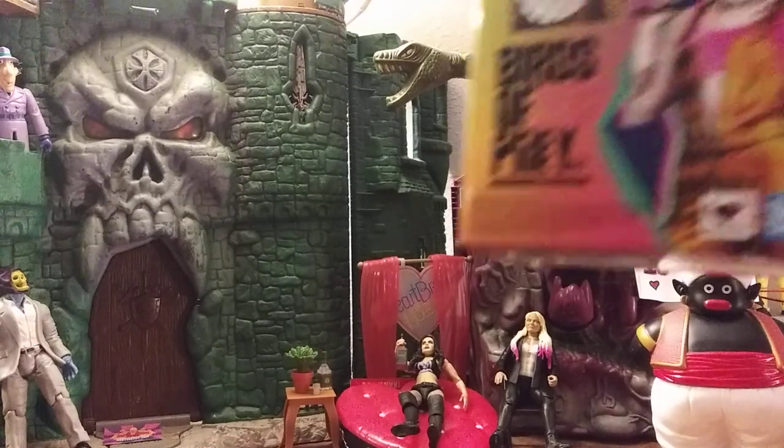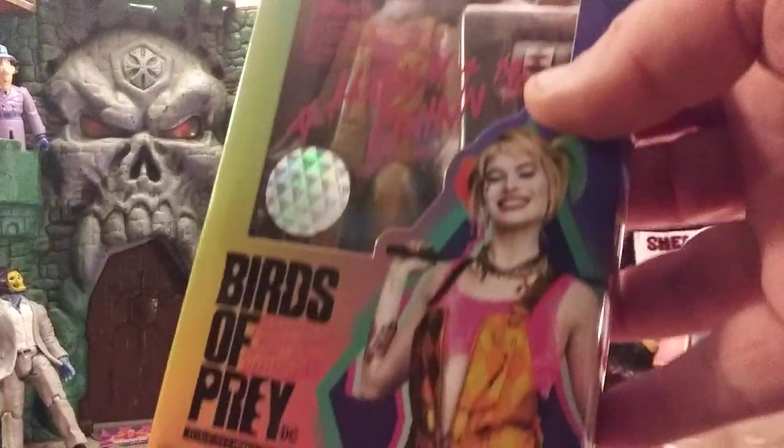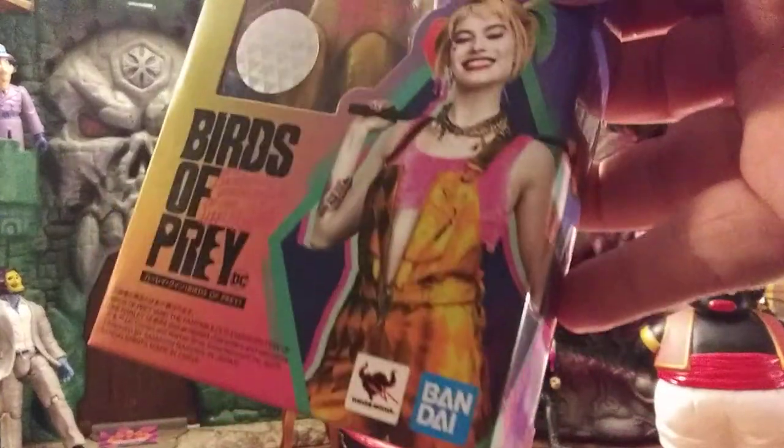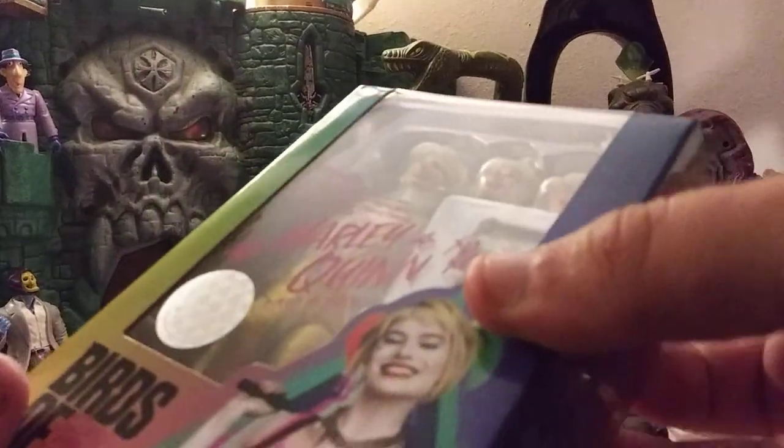Alright, so the first figure we've got up is the S.H. Figuarts Birds of Prey — the whatever friggin' Emancipation and Proclamation of Preparation H — Harley Quinn. Everybody knows I am a Harley Quinn fanatic, and this figure looks like it's already going to disappoint me because I think she's only got one set of ponytails, which is weird. Because how much did I pay for this thing? Too much? Yeah, that's the right answer.